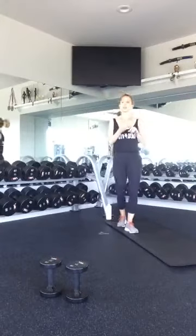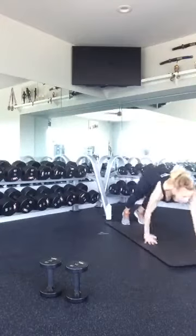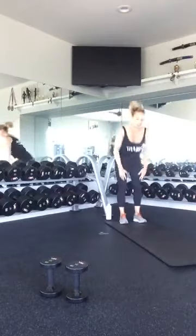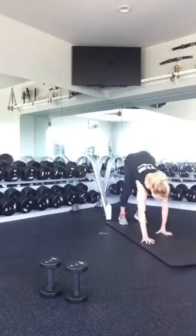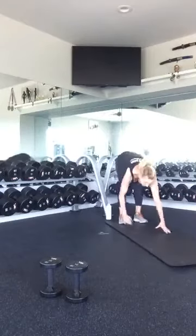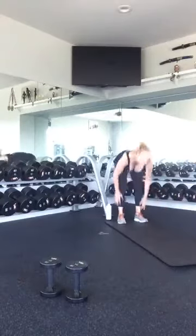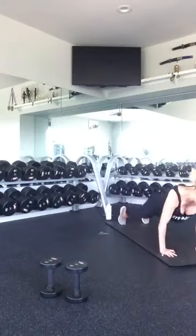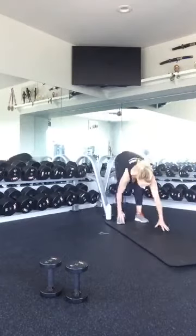Let's bring you through those exercises again: walkouts, push-ups, jump squats, right-left lunges. All right, start with your walkouts. Walk it back, stand up, walk back out. Nice and strong. Keep your tummy tight as you're coming down into that plank. Feel that stretch in your hamstring. Two more. Last one.